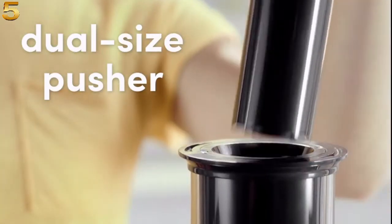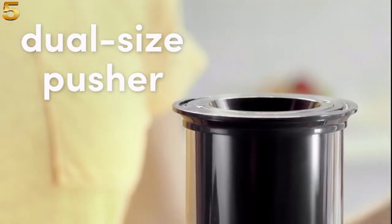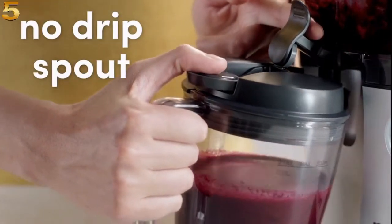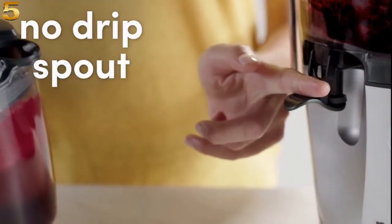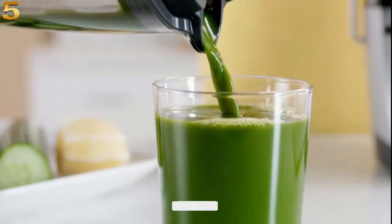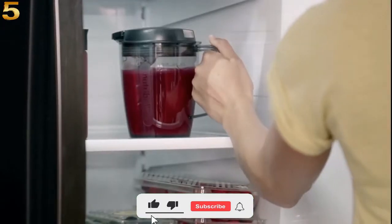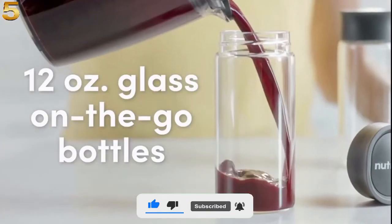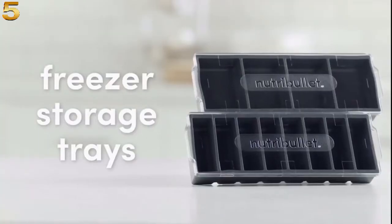The three-inch chute fits larger fruits, and the dual-sized pusher easily adjusts for smaller produce as well. The two-liter basin and no-drip spout cover allows for greater quantities of juice without the mess. Plus, the 27-ounce pitcher makes for easy pouring and storing. You also get two 12-ounce on-the-go glass bottles and two freezer storage trays.